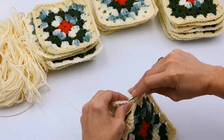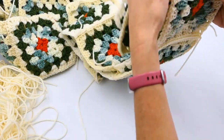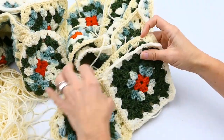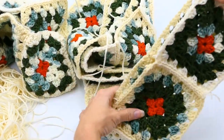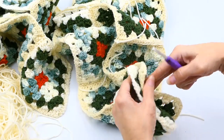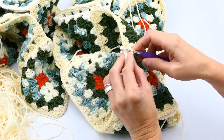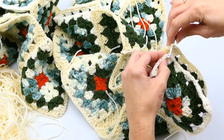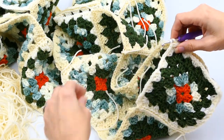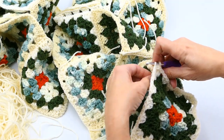I'm going to cut this video after I get all eight done so you can see what all eight look like combined. Here I have all eight done — I've joined eight in three rows. Now I'm going to join those rows together. I'm inserting my hook in the back loop for the right side, then the back loop on the left side, keeping my yarn in the middle, and pulling through.